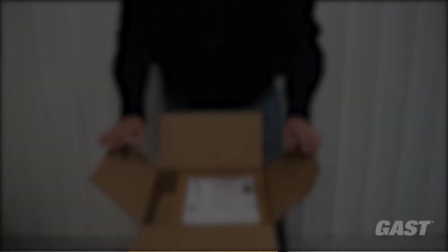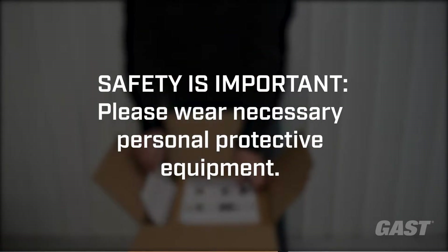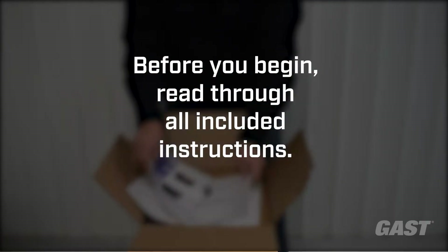Safety is important. Please wear any necessary personal protective equipment before starting the installation. Locate the operations and maintenance manual and quick start guide, and be sure to read all literature before installation.